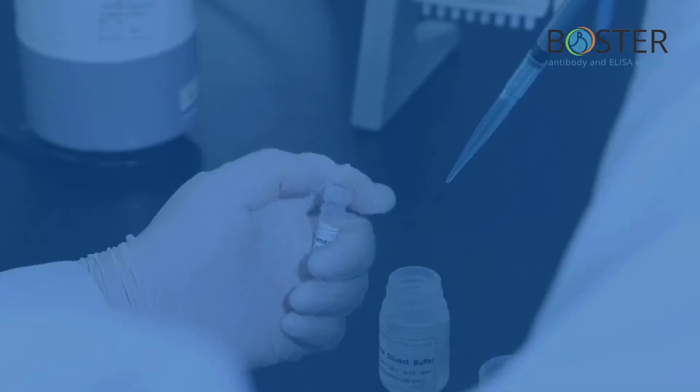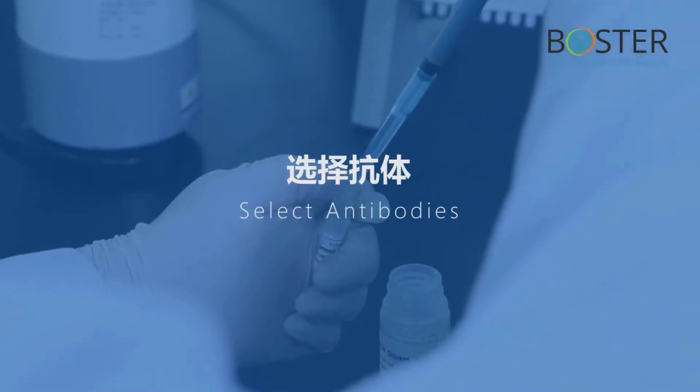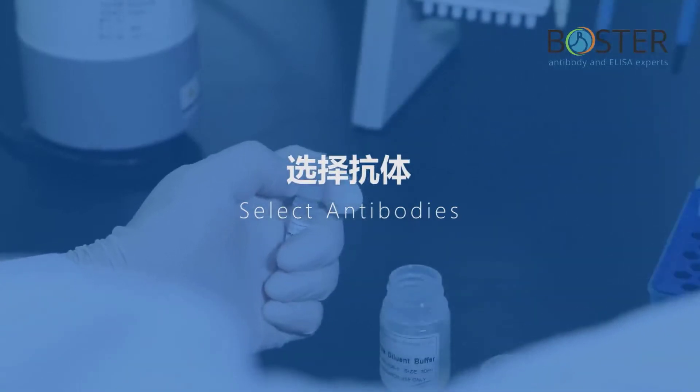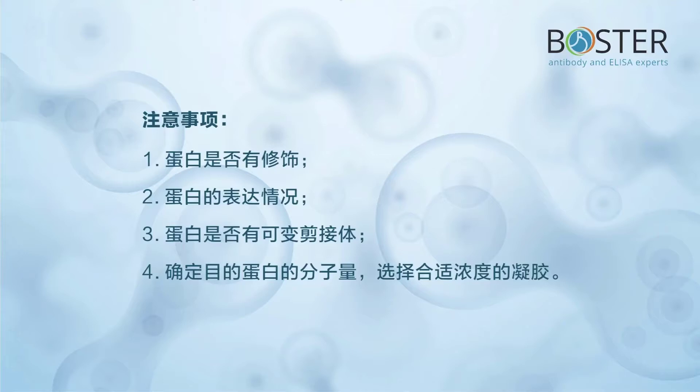Step 1: Choose an antibody. When doing Western blot experiments, the choice of primary antibody is very important. We need to pay attention to the following four precautions: 1) whether the protein is modified; 2) protein expression; 3) whether the protein has an alternative spliceosome; 4) determine the molecular weight of the target protein and select the appropriate gel concentration.